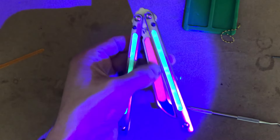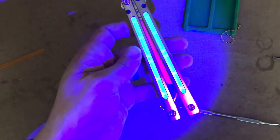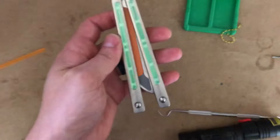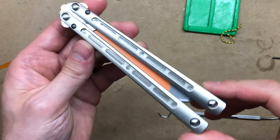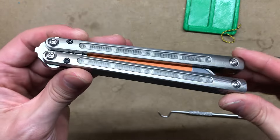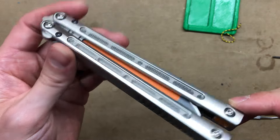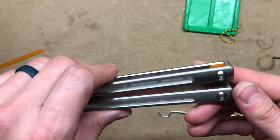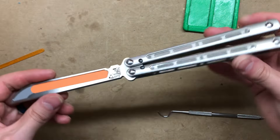Looks like the sticker Jimpy included with the blade might be UV reactive too. Anyway, that's it — you've just successfully installed the Zippy mods for the Jimpy Moshen. Thanks for watching guys.